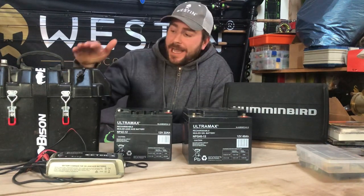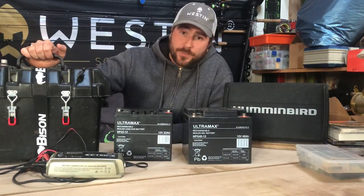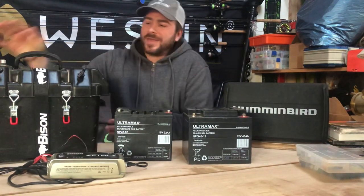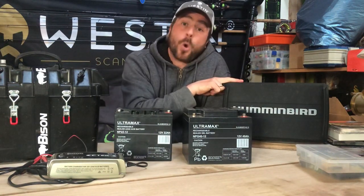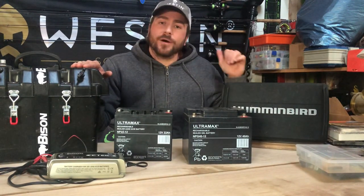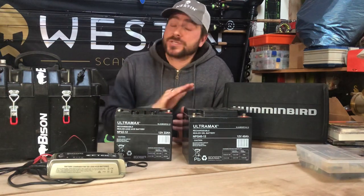For day use I take the 22Ah; for two or three day use I take the 45Ah. I've also got a 100 amp hour battery, which I typically use when running my trolling motor. I keep that in a protective case with a handle for easier carrying, and it has a test button on top that tells me how full it is. One important tip: don't run your fish finder and your spot lock unit off the same battery — you will get interference issues and won't get a clear reading on your fish finder screen.